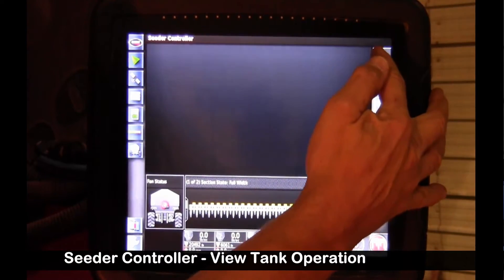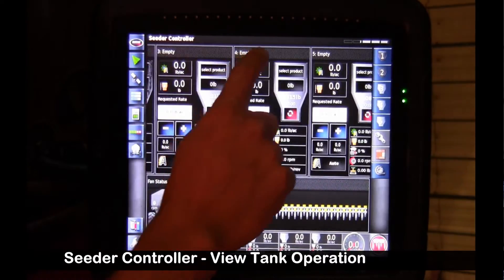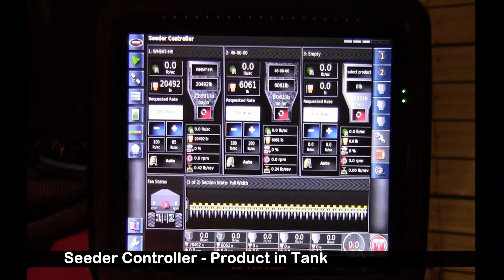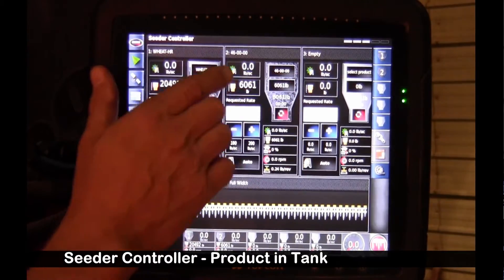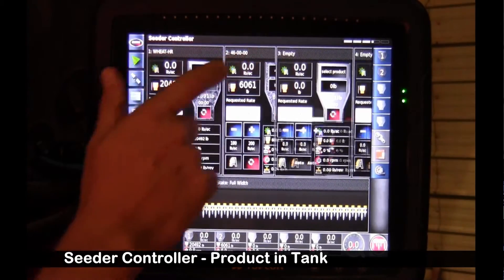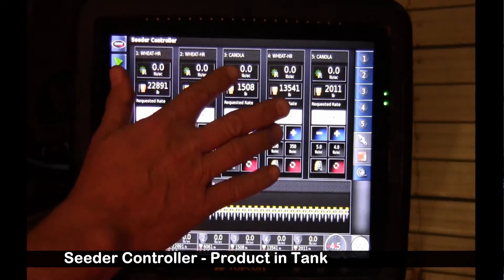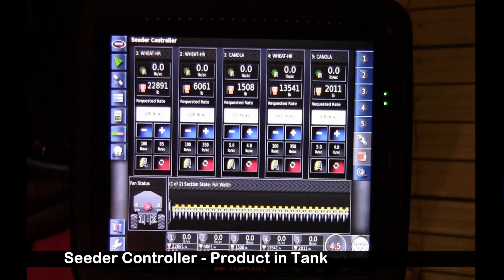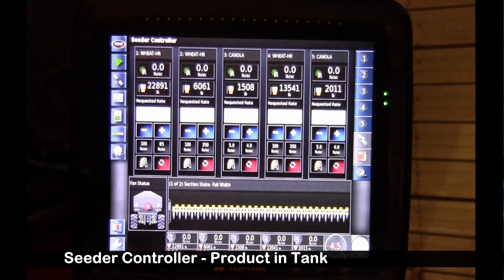On our seeder page, I'm going to highlight tanks 1, 2, 3, 4, 5. The new software allows me to drag them around back and forth. So now we have to make sure we put product in each tank. I can either shrink or expand each of these by touching the blank portion here. We'll want to expand and select wheat for tanks 1 and 2, canola for tank 3, wheat for tank 4, and canola for tank 5. There's a requested rate of 100, 5, 100, 5.